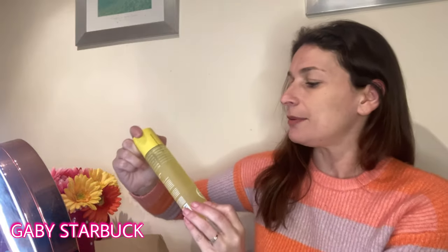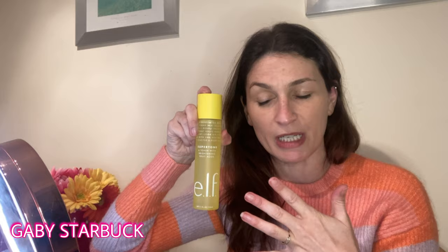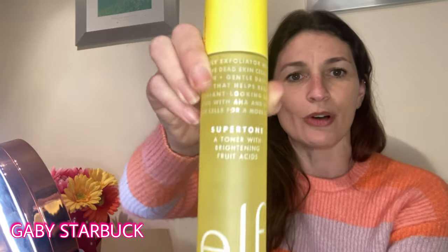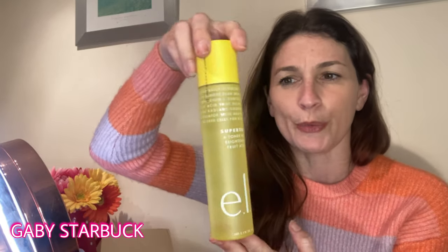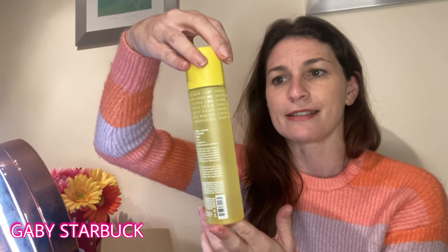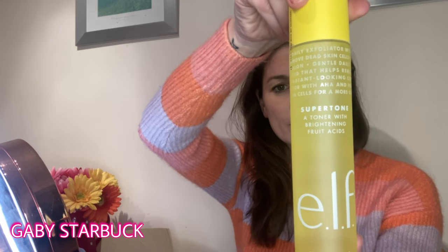I've got this toner — I've got a few different toners actually. I do use the Tropic toner and I am going to do a video on Tropic stuff so keep your eyes peeled, that's coming up soon. Anyway, because I'm liking the ELF range I thought I'd give this a go. The packaging is really lovely — it's very yellow, it says it's a super toner with brightening fruit acids, brightens complexion, provides gentle chemical exfoliation. Directions: use once per day.